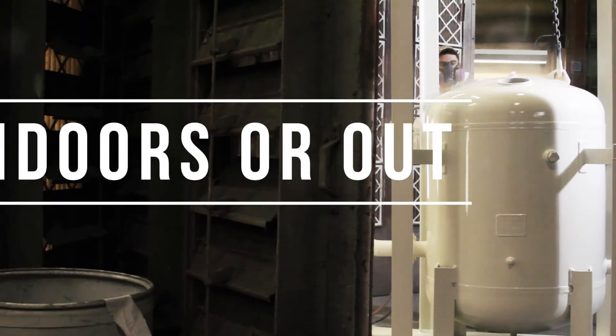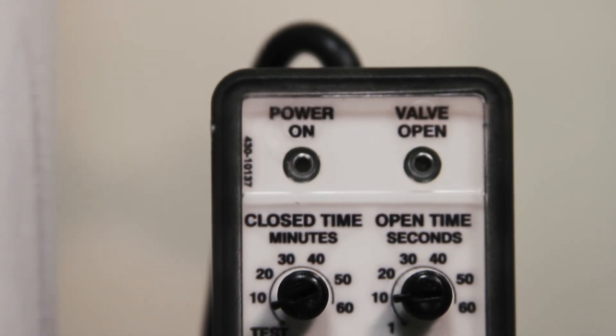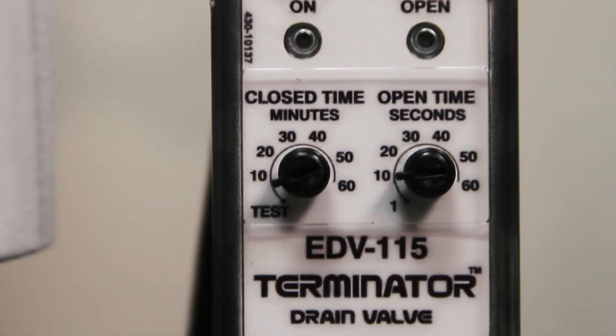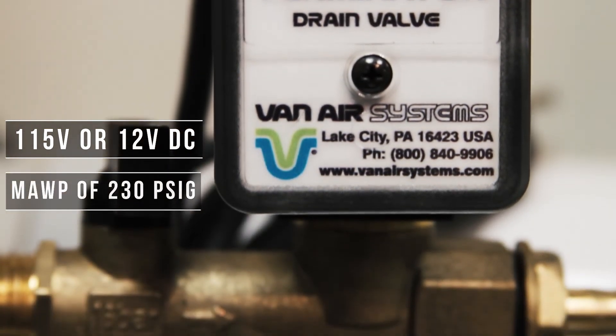The light compact EDV can be installed indoors or outdoors. It has power on and valve open status LEDs, and comes in 115 volt or 12 volt DC with a maximum allowable working pressure of 230 PSIG.